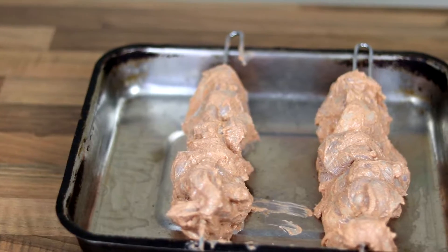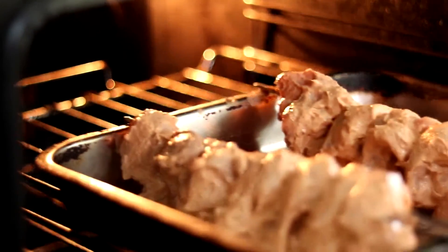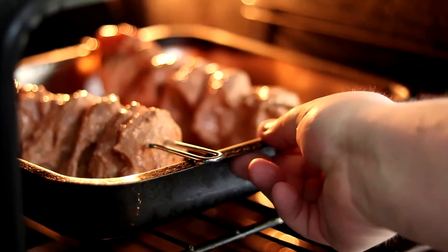I've preheated my oven — they're going to take about 40 to 45 minutes. The oven is at 180 degrees Celsius or 356 degrees Fahrenheit.